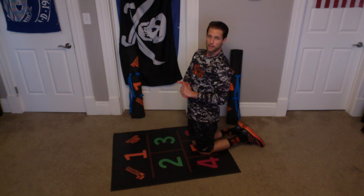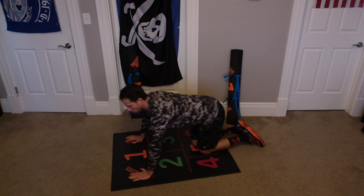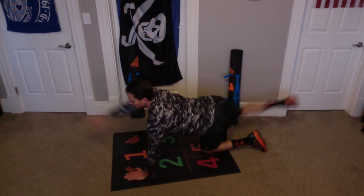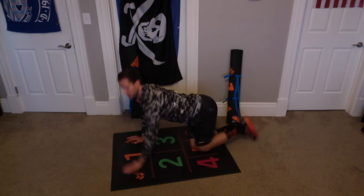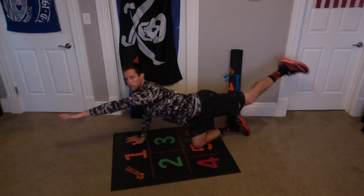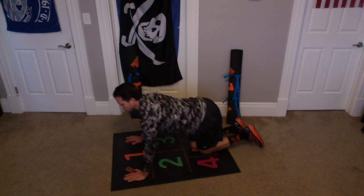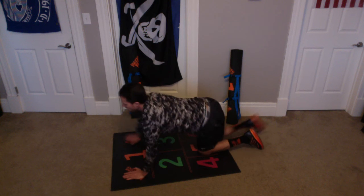We're going to do a few more sets of those. Same side, ipsilateral arm and leg raises. Here we go. Ready? Second set begins. Up and up, 5. Up and up, 10.